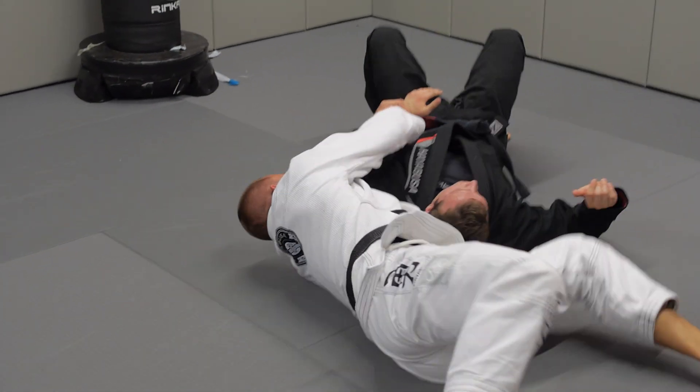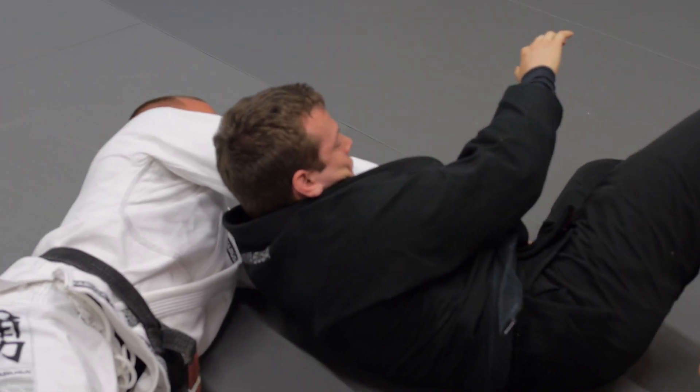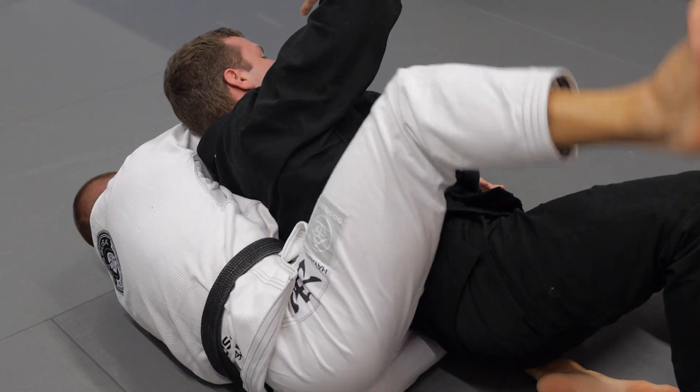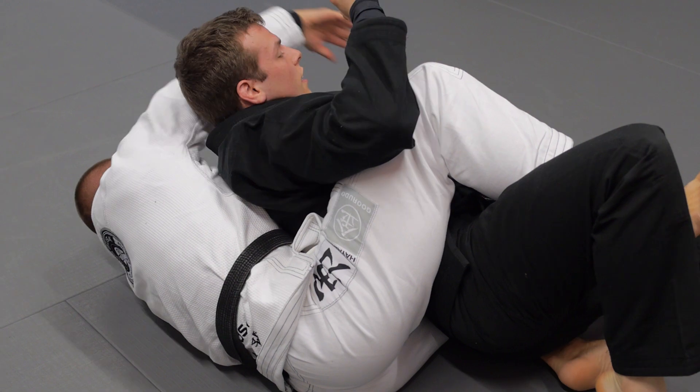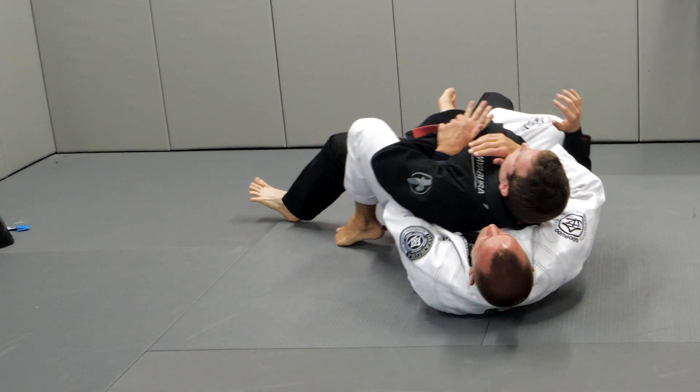So he rolls on his shoulder. Very often now, the danger is that he escapes, so I maintain my arms straight and elevate his elbow. When he tries to turn towards me, it's impossible — so I can slide my knee in, my foot, and control his wrist and his neck to have a good back attack.